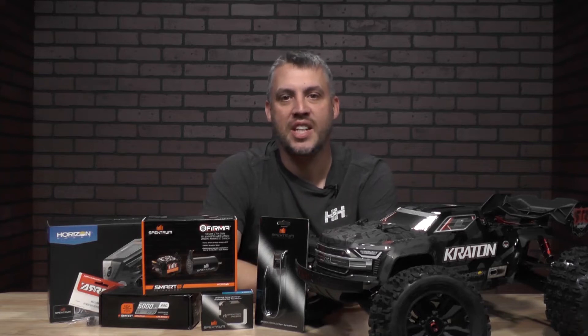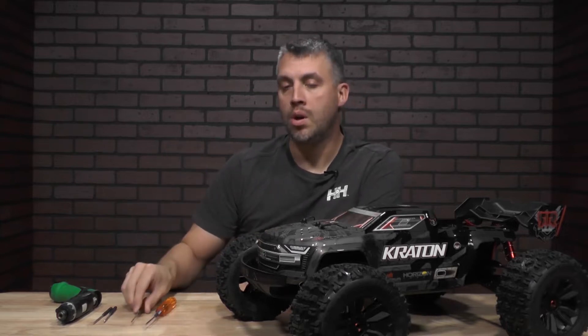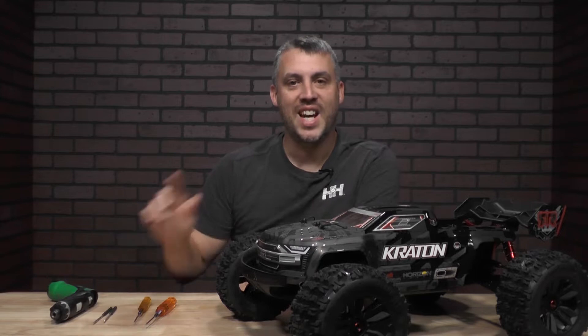Welcome back to From the Tech Desk by RC Experts here at EisenHobby. I'm your host Brad Brooker and today's video is going to show you what it takes to install electronics in your Arma 6S vehicle. Before we get started we need a couple items — you'll need a 2.5, a 2.0, or a speed driver. Now let's get started.